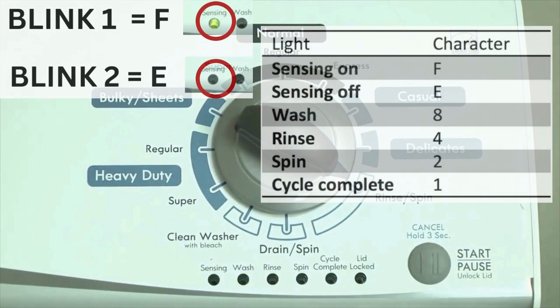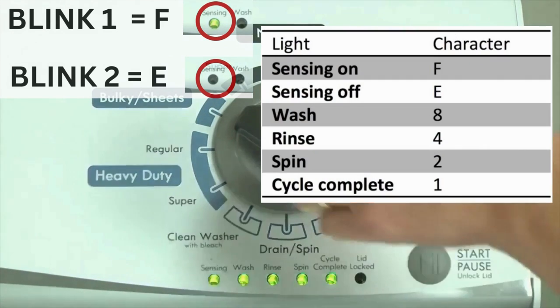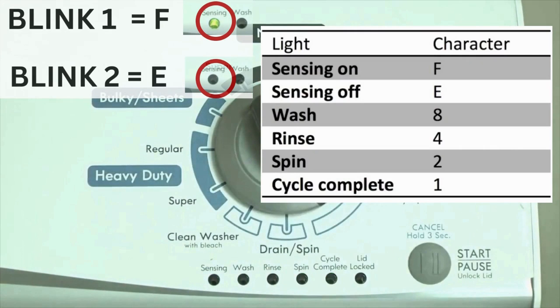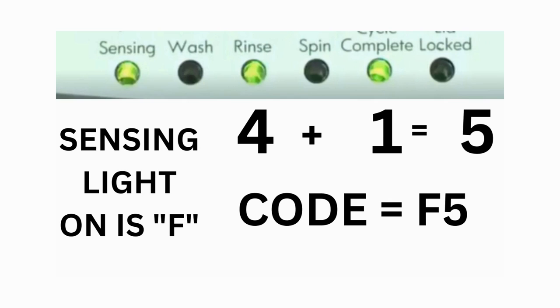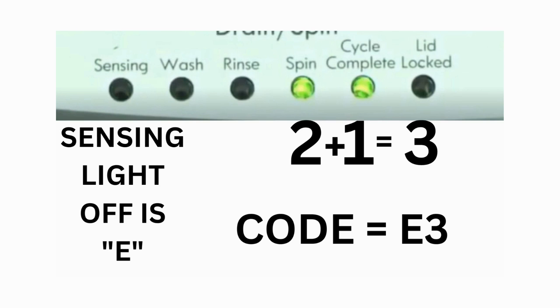The control displays up to 4 error codes. Step 3: read the error codes. Error codes for VMW washers have 2 parts. The first is the letter F followed by a number, and the second is the letter E followed by a number as well. Which lights are illuminated indicate the numbers. The sensing light on indicates the letter F; the sensing light off indicates E. For example, error code F5E3: when the sensing light is on, the rinse and the cycle complete lights are also on — adding all 3 together equals 5, so the first part of the code is F5. Then on the other flash of lights, the sensing light is off but the spin and the cycle complete lights are on — adding them together makes 3, so the second part of the code is E3.